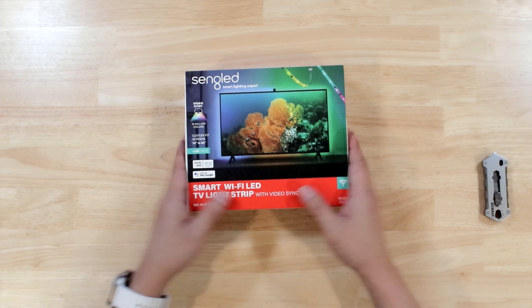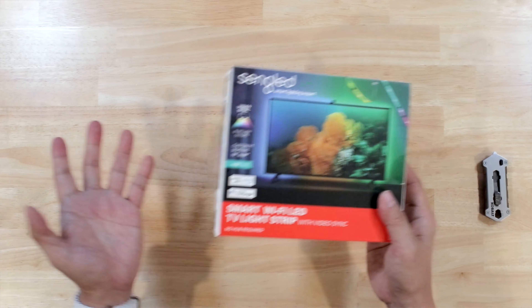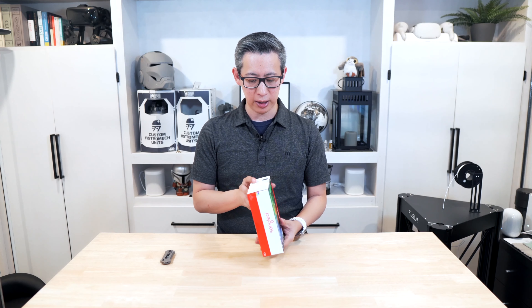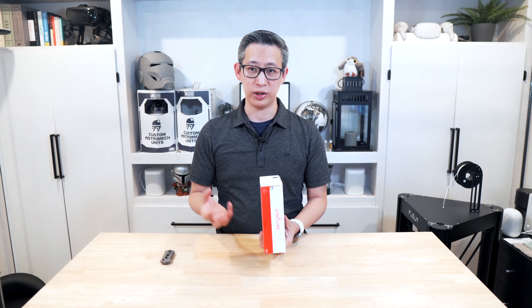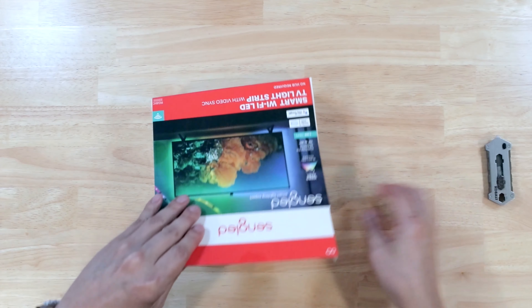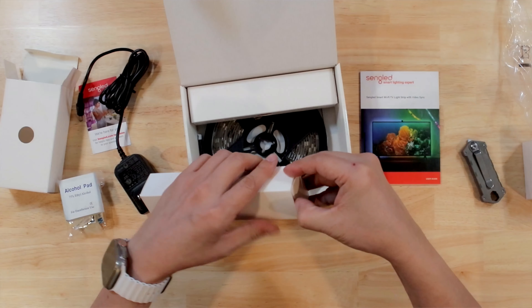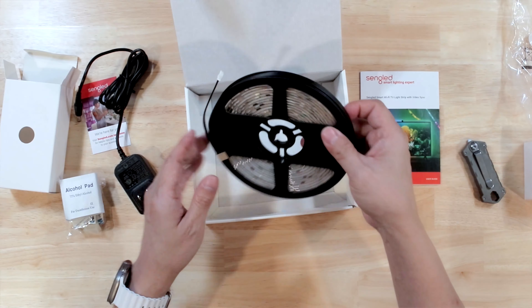This particular package is made for 70 to 85 inch televisions, and my theater room currently has an 85 inch television. It comes with both the light strips themselves, a power adapter, and the video sync lens which monitors exactly what's going on on screen so it can reproduce it from a lighting perspective. It also comes with a number of mounting track clips as well as different ways to mount these light strips to your television, plus a bunch of accessories to get everything set up.